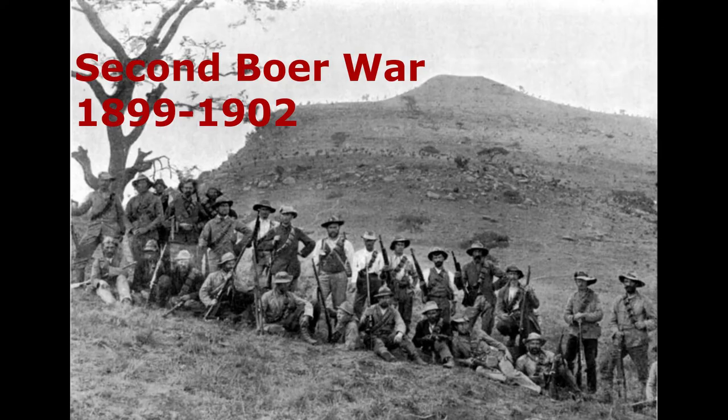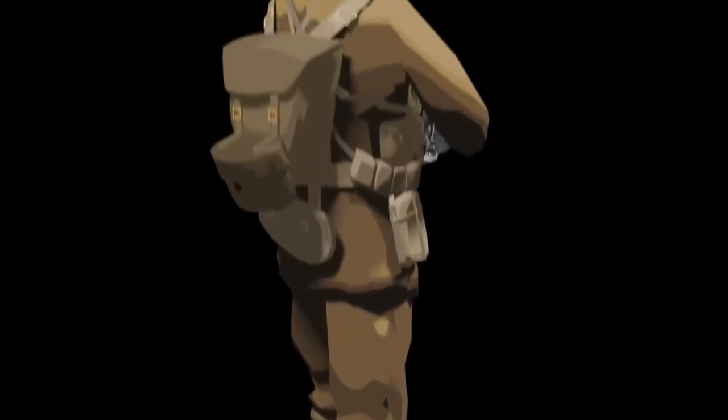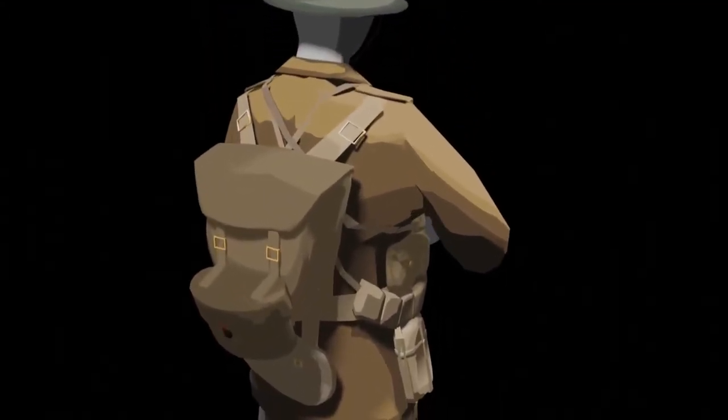This is a video on the equipment of a British rifleman in the First World War. After the South African Boer War of 1899, the British army fully adopted khaki into their uniforms, khaki meaning soil-coloured.